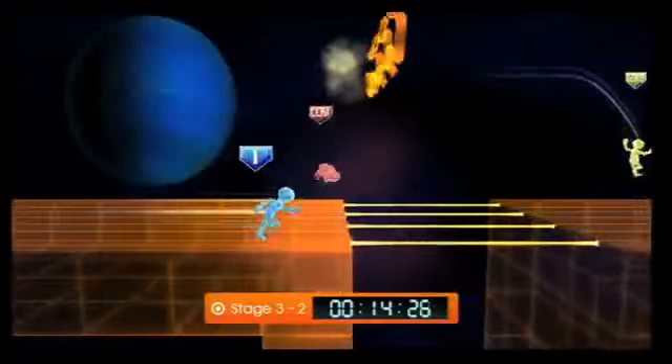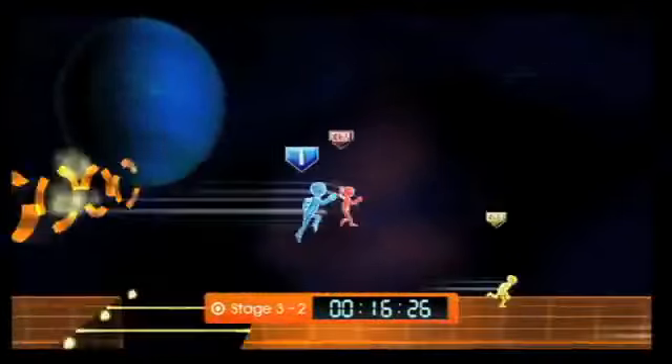Let's Tap is a fun diversion for an afternoon, but there's not much to keep you hooked, and the charm wears off pretty quickly.